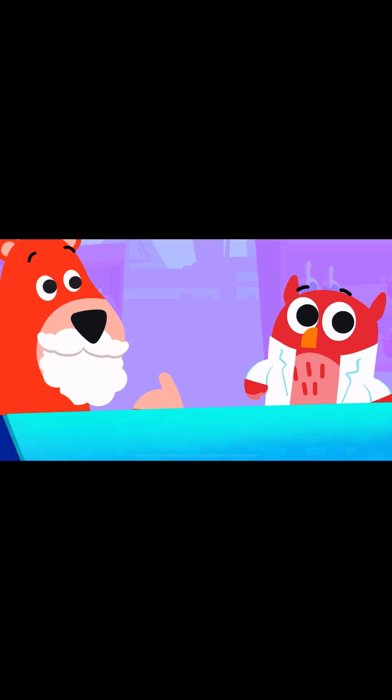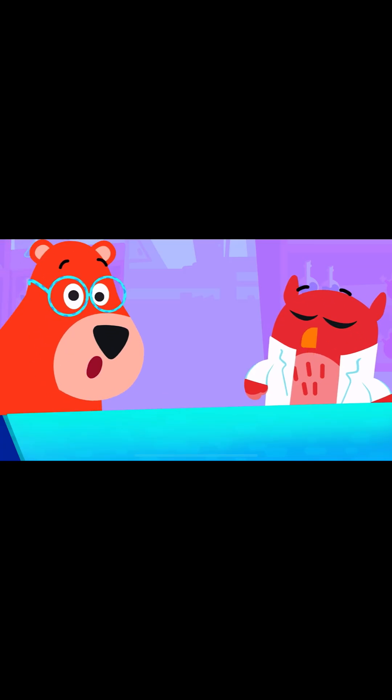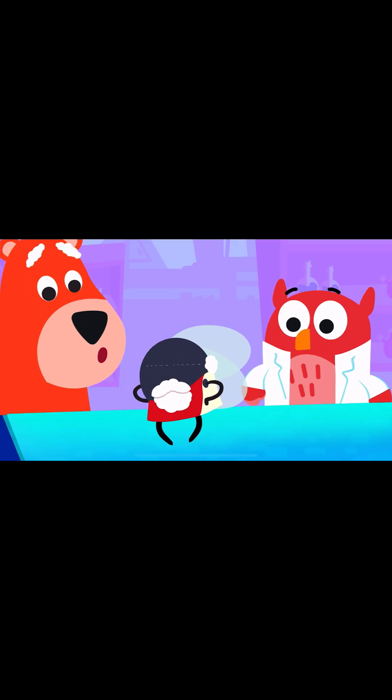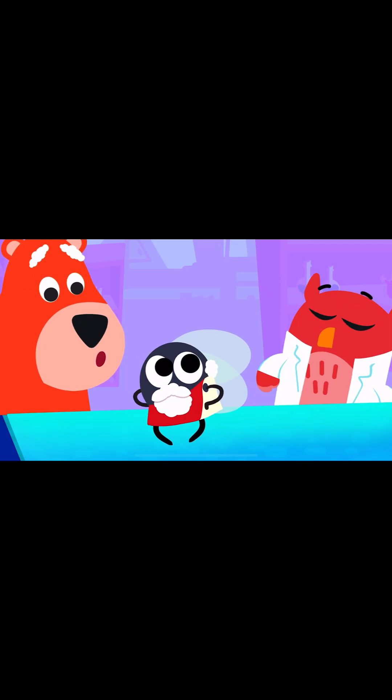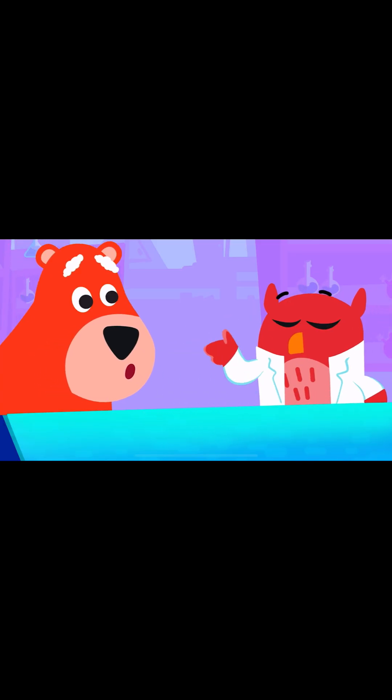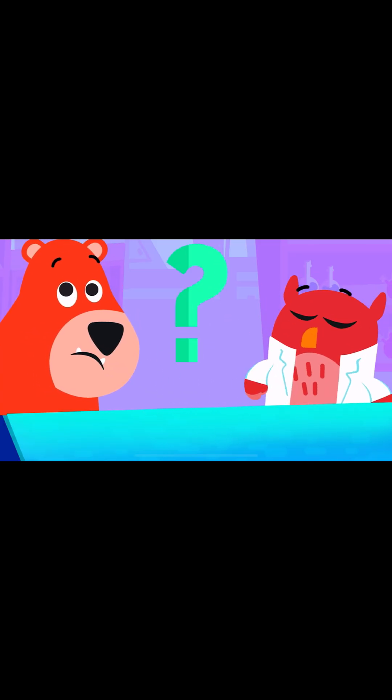Guess who discovered this principle? Obviously, the famous scientist Archimedes. That's why it's called the Archimedes principle. It looks like magic, but it's actually science. Eureka! Eureka! Eureka! Thank you.